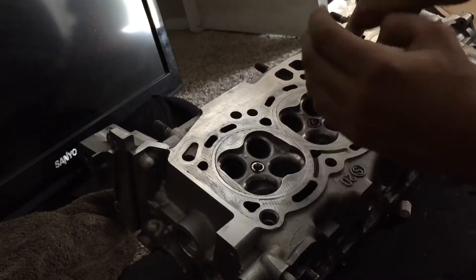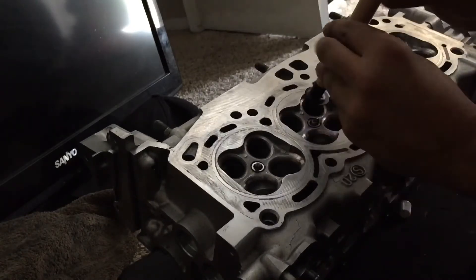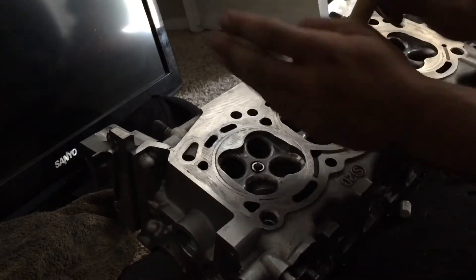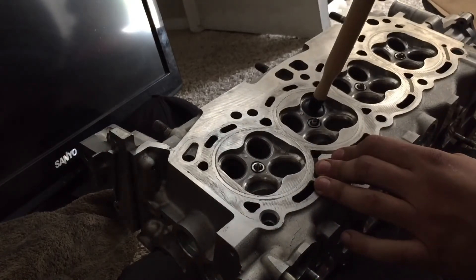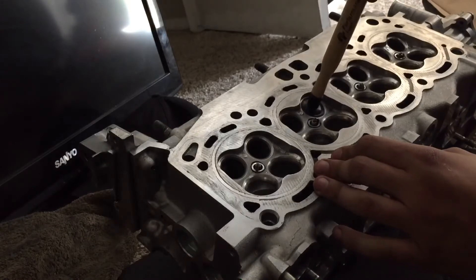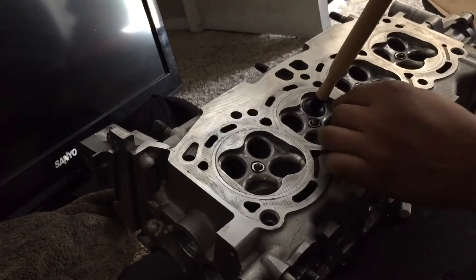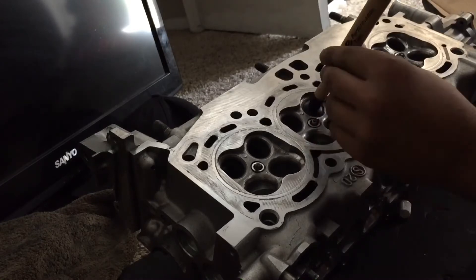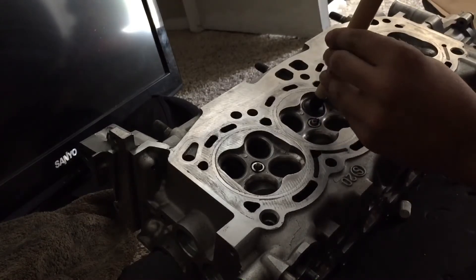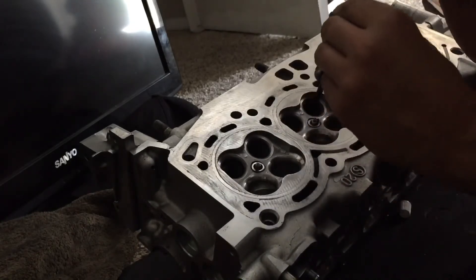It shouldn't take more than two minutes per valve, I would say. You might have to wipe it clean and then put more grinding compound on there if there's still pits. I've done each of these at least twice — one of them I did three times. I'll do that one again.